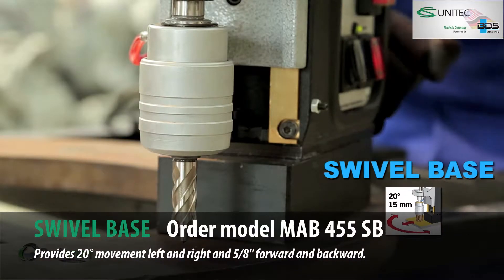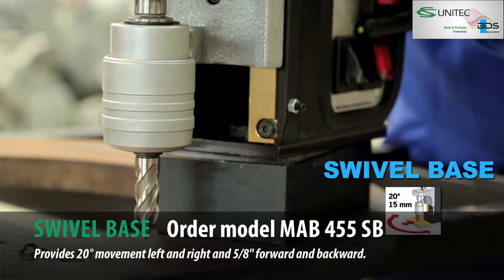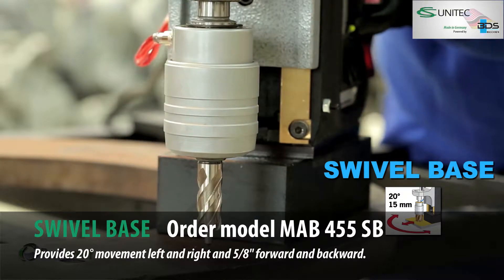The swivel base provides 20 degrees left and right and 15mm backward and forward movement under magnetic conditions.